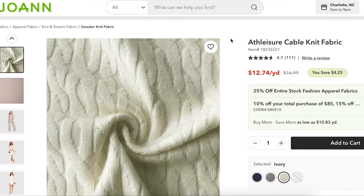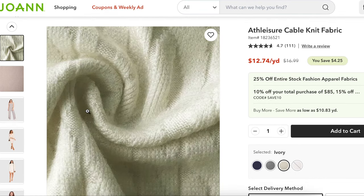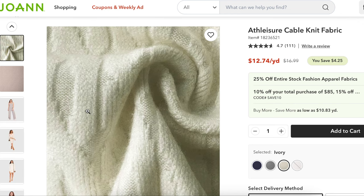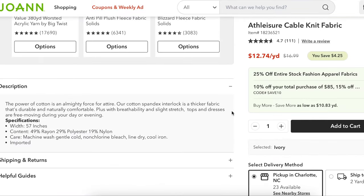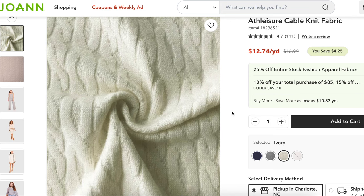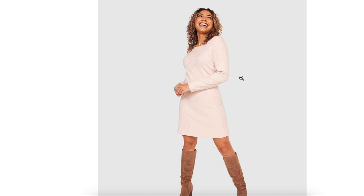Fabric-wise, we have options. This season Joann has two cable knit fabrics. One is this athleisure one — it's giving a little bit of a brushed feel. It's made from rayon, poly, and nylon, so it's going to be drapey with a silky feel to it. These are some garments they made from it — they made it in the ivory color, which is the hardest to see, but you can get an idea of the drape. Here's another dress made from it and you can see how it's draping on the body. I think this would look beautiful as our skirt and our top.